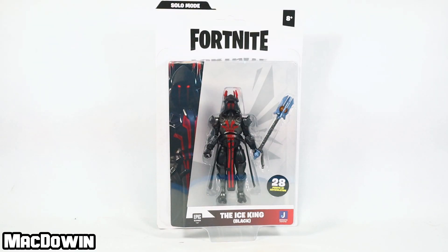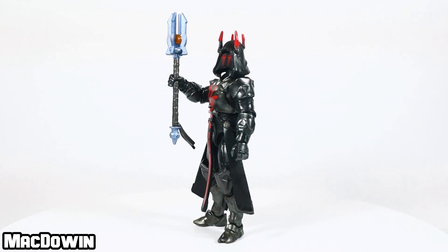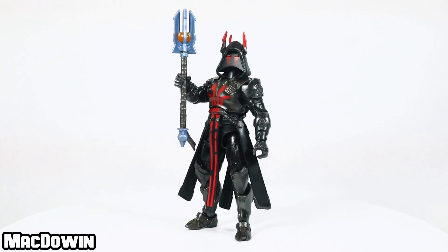If you're new to the channel, welcome, and please subscribe so you'll be notified of future videos. If you want to help the channel out and you play Fortnite, please feel free to add my creator code to your Epic account — it's McDowen.